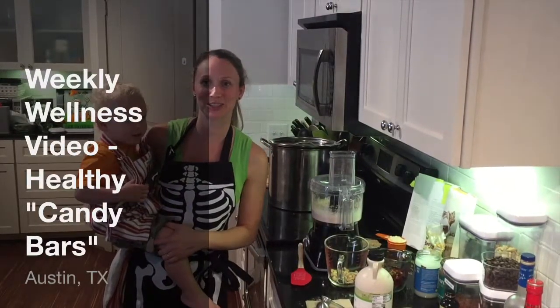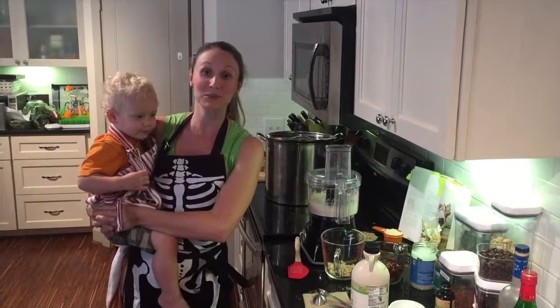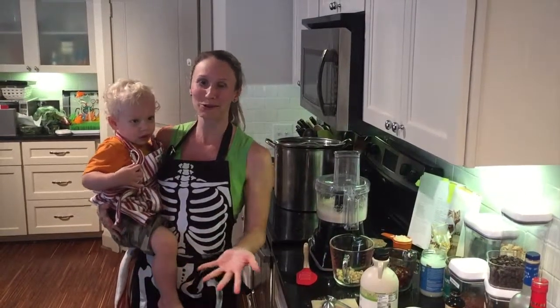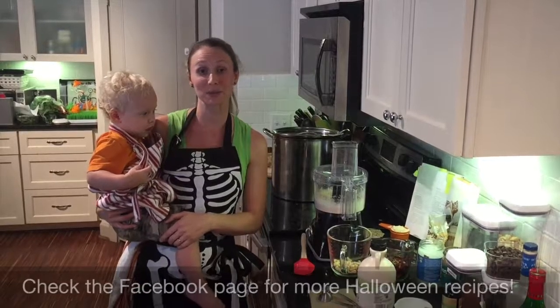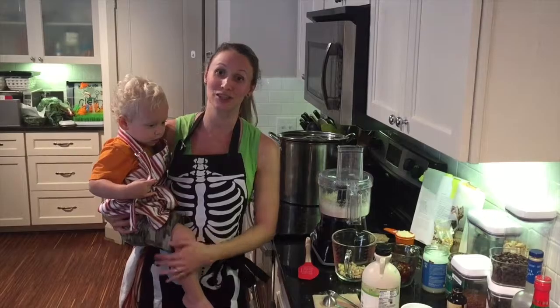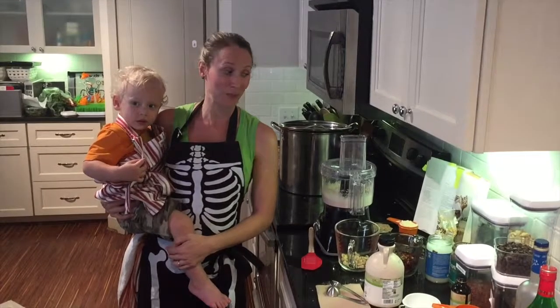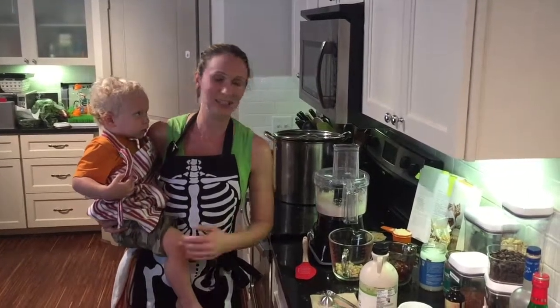Hey folks, Jackie Schultz here, Dr. J's wife with Family First Chiropractic's weekly wellness video. The theme this month is Halloween — it's right around the corner and it's a really fun time of year. We're going to be showing you several healthy recipes this month. Jonathan's asked me to show you one of our family's favorites, which is healthy candy bars. There's a lot of really great stuff in them and they taste fantastic. So with that being said, let's get started.